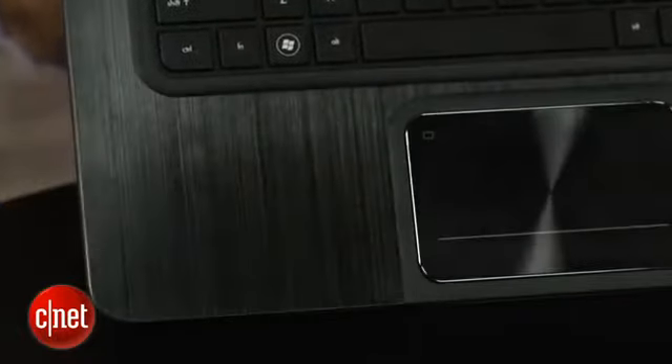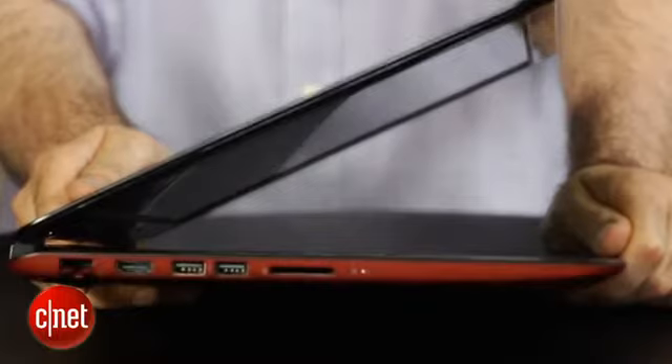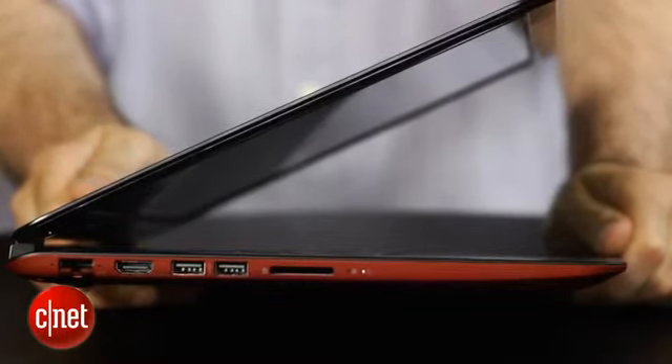It's got brushed metal, it's got a big touchpad, it's very thin, it's reasonably light, and of course it's got Bluetooth and USB 3 and a bunch of other extras you would normally see cut from a super budget laptop.